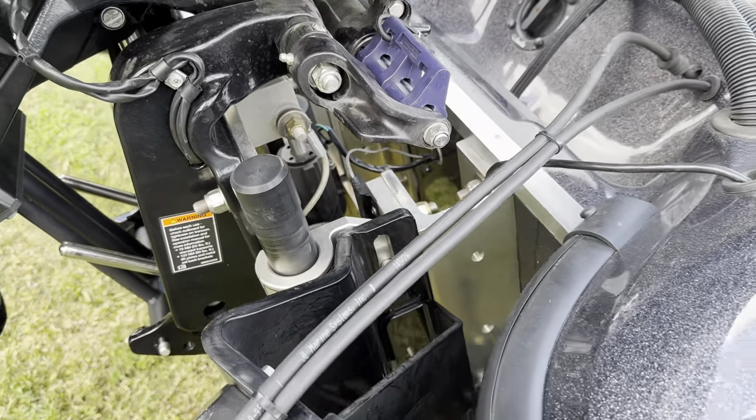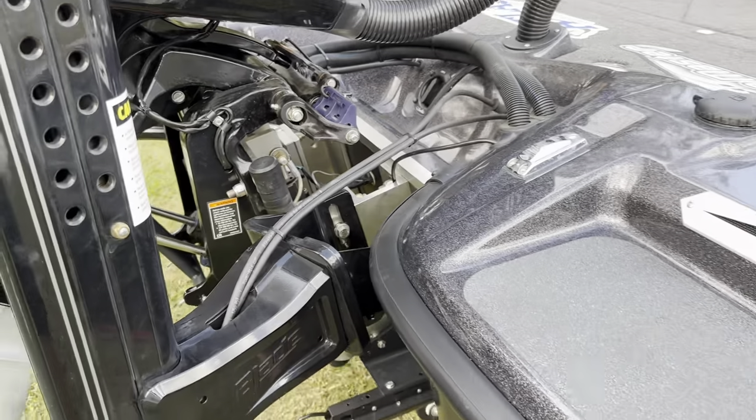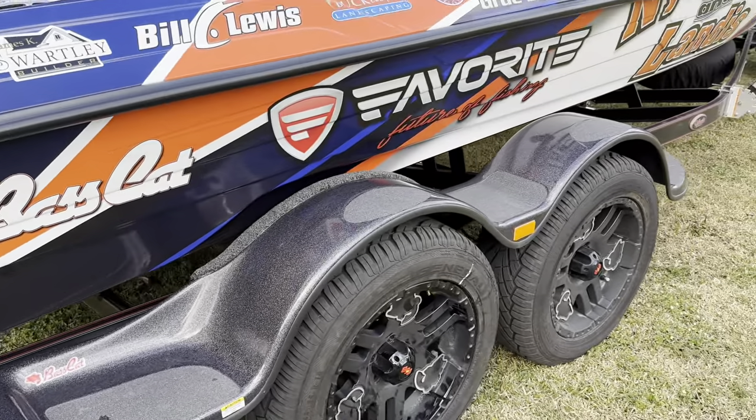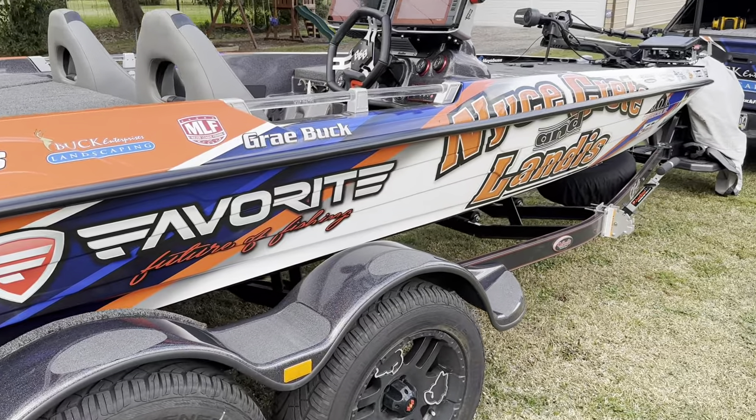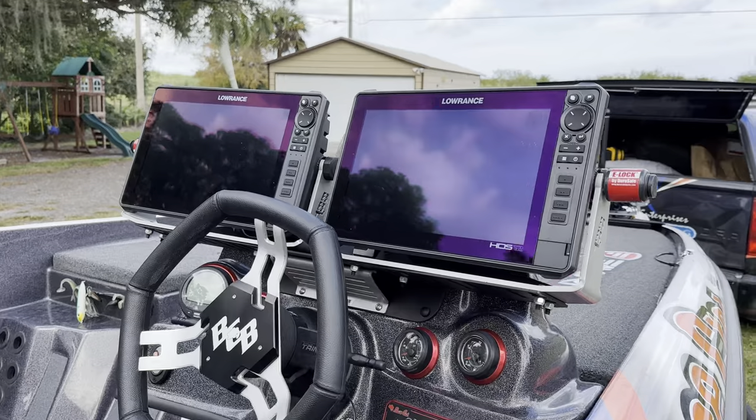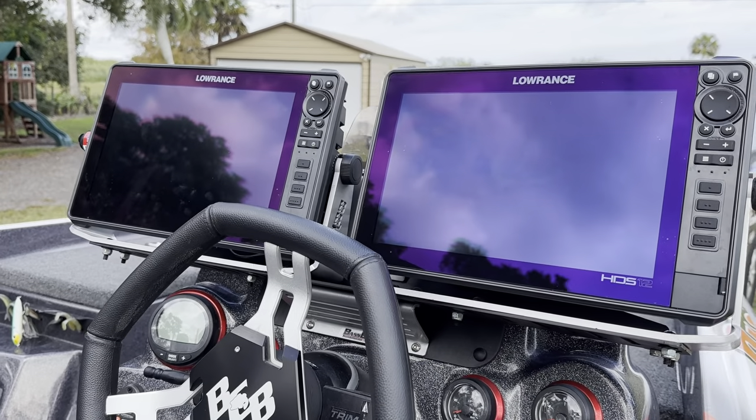We've got another Atlas jack plate — that goes on every single year. It goes up and down real fast, quick and smooth, so you've got to have that. This side here is more of the same.